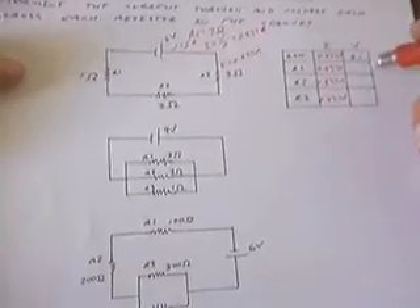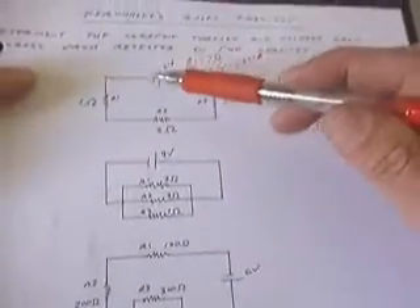By Ohm's Law, the voltage drop equals current times resistance. Resistor 1 has a resistance of 1 ohm, so it's going to have a voltage drop of 0.857 volts. Resistors 2 and 3 both have resistances of 3 ohms, so 3 times 0.857 for each gives 2.57 volts. I can double-check using the loop rule, which says voltage rises must equal voltage drops around a closed loop. A voltage rise of 6 volts equals 0.857 plus 2.57 plus 2.57, which adds up to very close to 6 volts — the loop rule is confirmed.